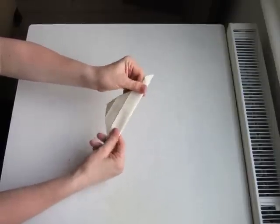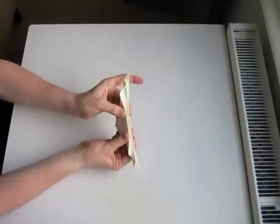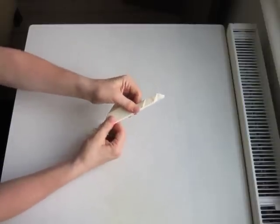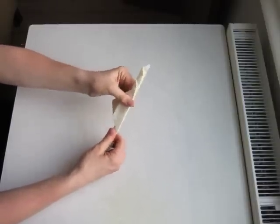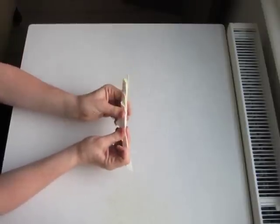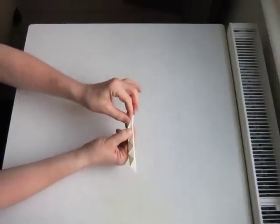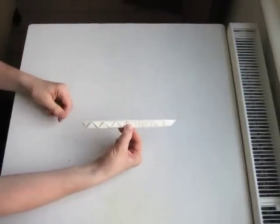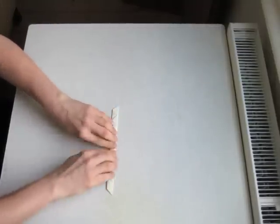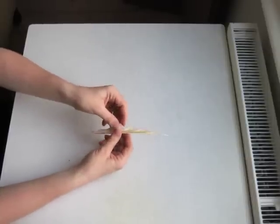We'll line this up on top of what we've already folded. We'll fold the next line over to touch. It doesn't have to be completely accurate — you can see that mine's not perfect, and it's no problem. Next, we'll fold the next line, and then last, we'll fold the tip. So we get this zigzag shape. We'll put it on the table and make a few good passes here to try to press the lines down as much as possible. Then we'll unfold.